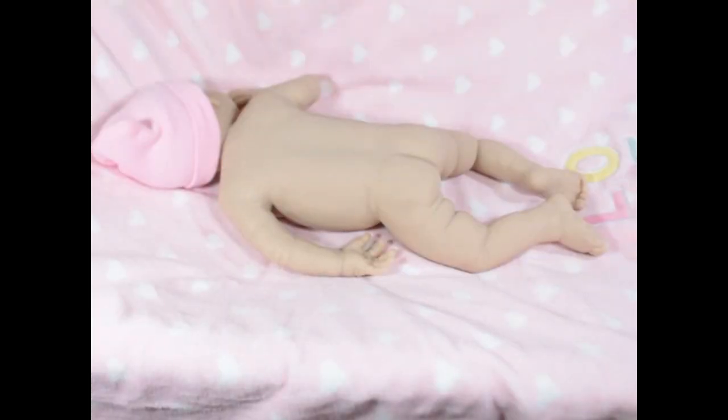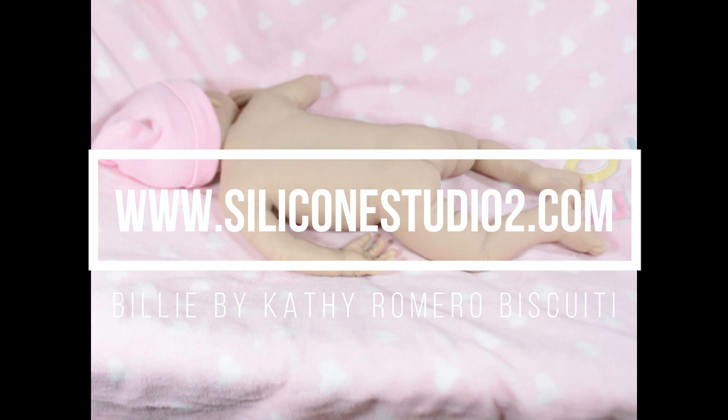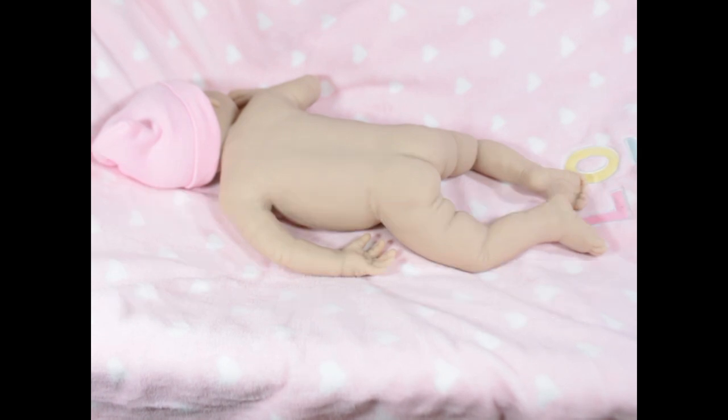Hello, welcome back to my channel. Today I'm introducing prototype Billy by Kathy Romero from Silicone Studio 2 — that's www.siliconestudio2.com. Everyone always asks where to find the kits. There are two sculptors who are business partners with two separate websites: Silicone Studio and Silicone Studio 2. That's where Kathy's kits will be, along with others she has rights to.